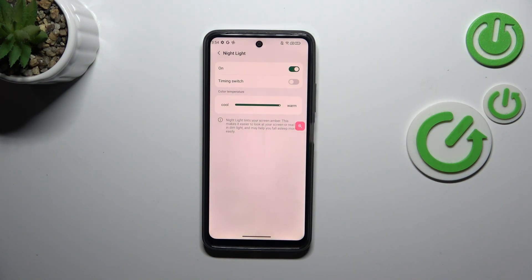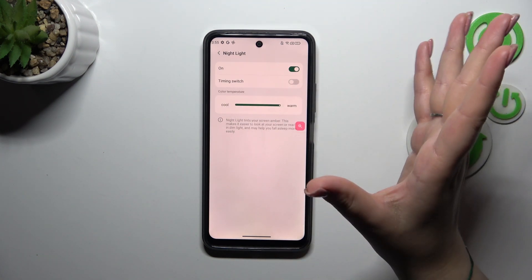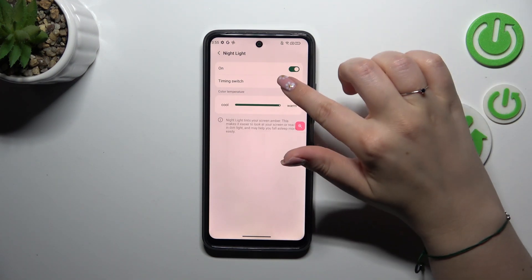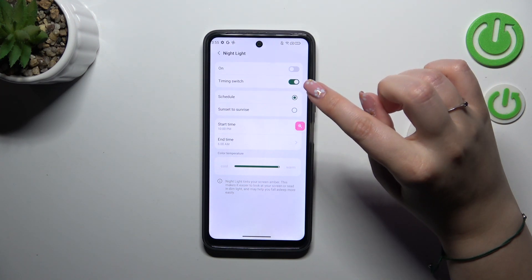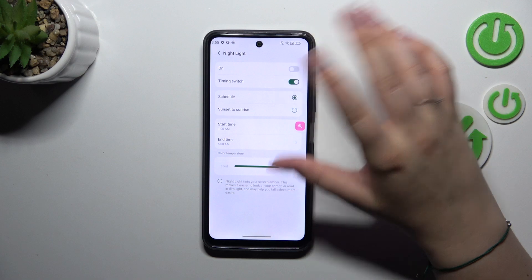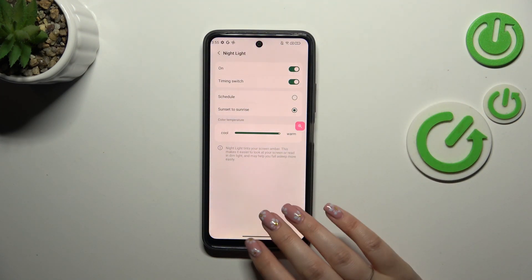It's up to you which intensity is the most comfortable for you. You can keep it turned on in manual mode, so you have to manually turn it on and off, or you can set a schedule by tapping on the switcher. You can customize the schedule — choose the start time and the end time — or you can set it from sunset to sunrise, which means your device will automatically decide when sunsets and sunrises are. It is location-based.